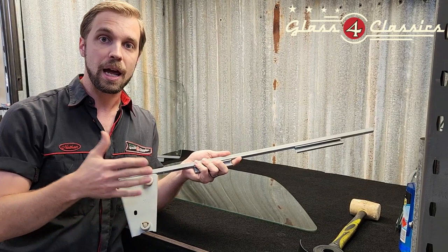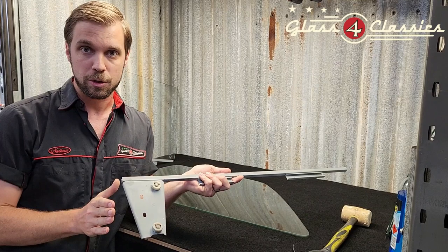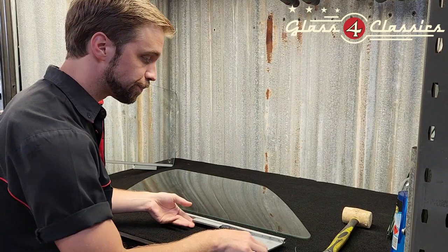For this particular one, HQs of course have this big bracket on the front. HJ to WB, you're going to have a small fin section off the front — you're going to line that up flush with the glass. So this one, while specific to the HQ, follow the rest of the process.